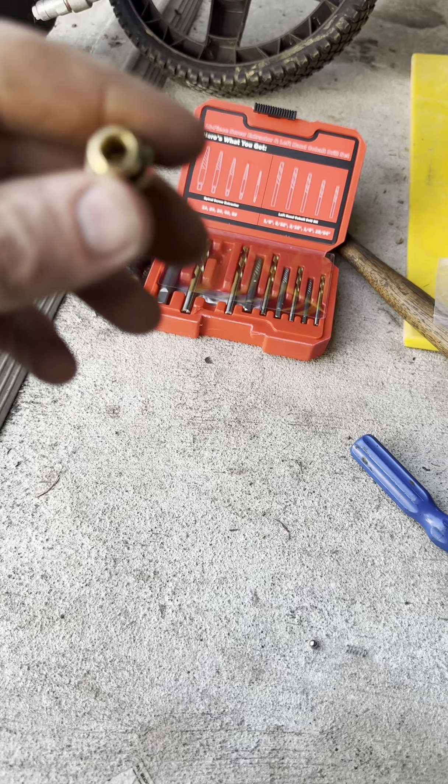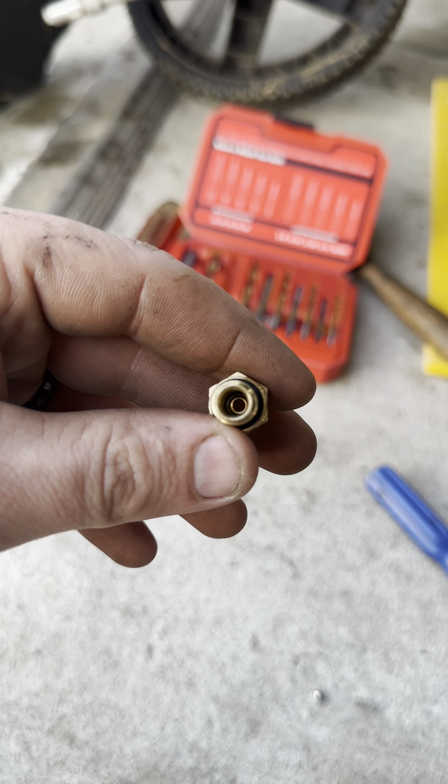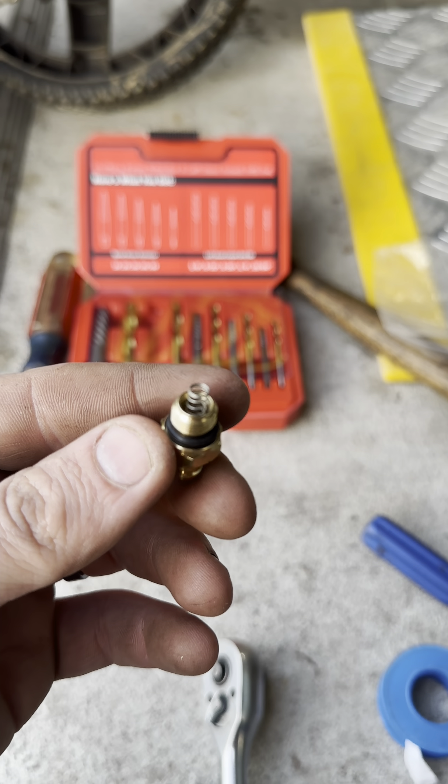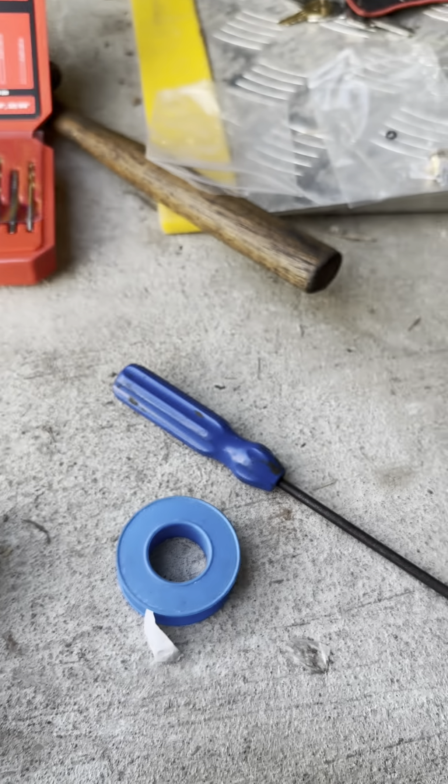Now down inside there we'll double check because this initially had a little gasket on it. Now that I got it cleaned out, here's the part number — I'll also put the link in the description. Both of them I got off Amazon.